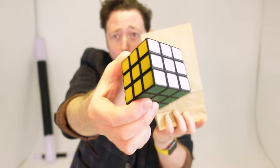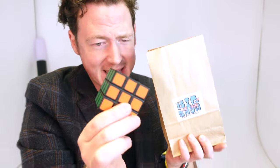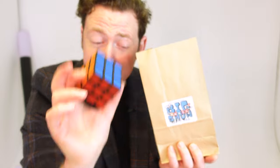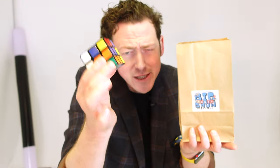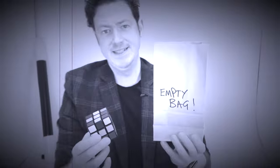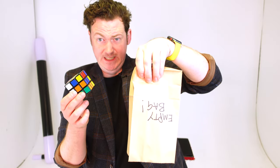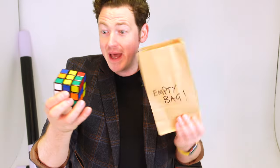Look — the cube is now solved! All the colours, every single colour has finally been solved. You are really magic. Now, I can also reverse the process — take the solved cube and put it back in the bag. Mix your finger like that and it will mix up the cube. Pigglety Pigglety — and the cube has now returned to its original state of being mixed up. Thank you so much, everybody. Hope you enjoyed the magic. The bag is empty, okay? There's one mixed up cube and an empty bag. If the bag wasn't empty, why would it say 'empty bag' on it?